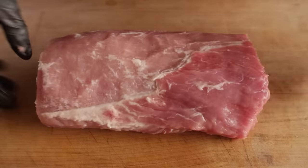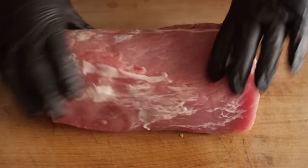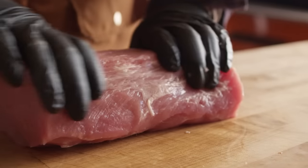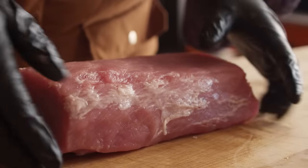The fat cap's cleaned up pretty well. Let's just flip it over and take a look at the bottom. See that flap? That's just gonna burn when we cook it, so we'll take that off. But this bottom side, there's very little to clean up on.